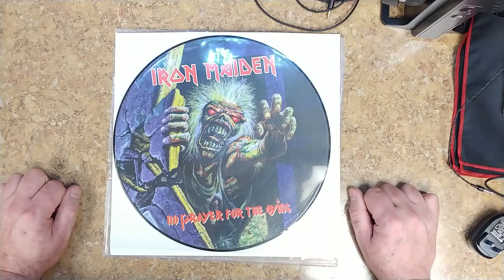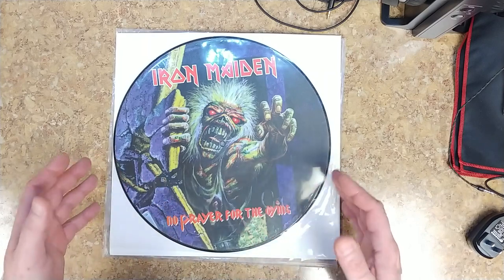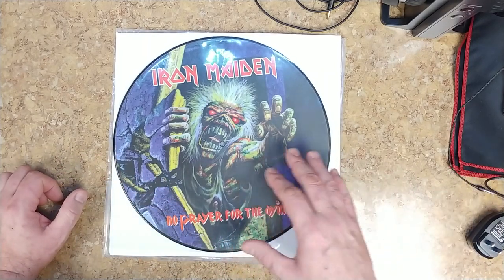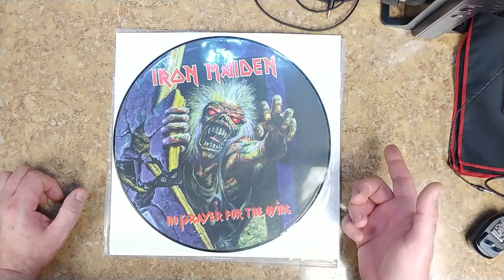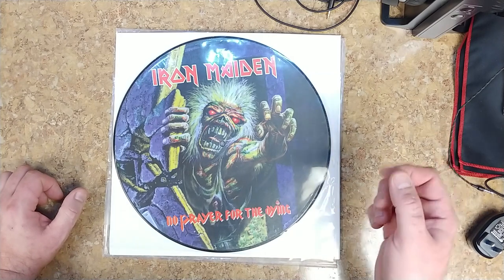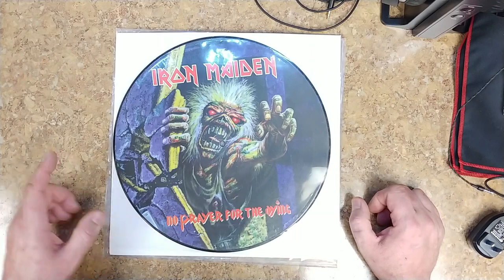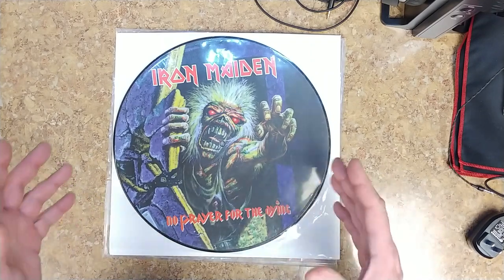I've been holding on to that stuff separately, but these here are just going to be used as artwork on the wall in the playing room. I've got another one coming — this one is No Prayer for the Dying — and I have Live After Death coming. I'm going to hunt down Powerslave and Piece of Mind as well, though they're not in the U.S. — they're from another country.